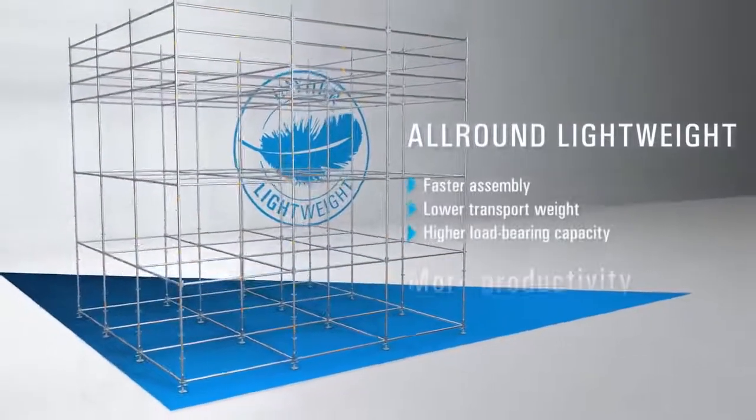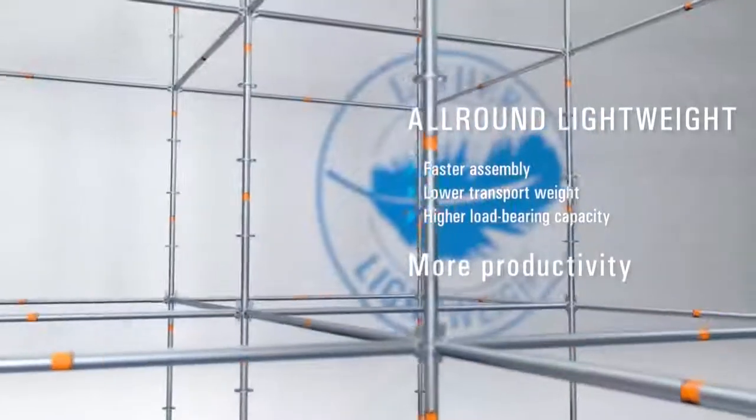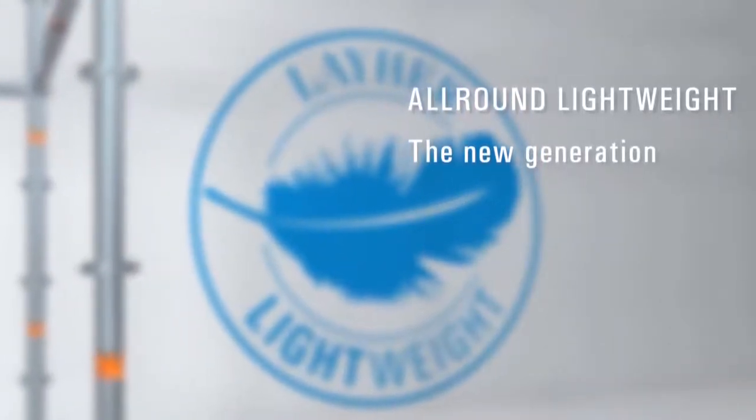Faster to assemble, easier to transport, and extremely strong — perform better than your competitors. Decide now for the new generation: all-round lightweight from Layher.